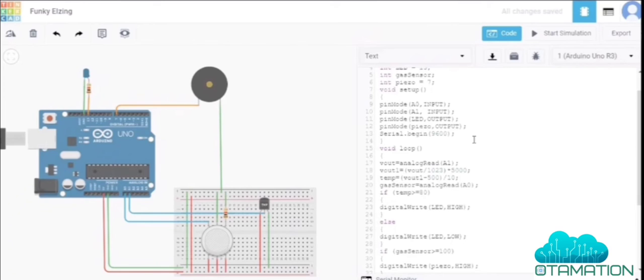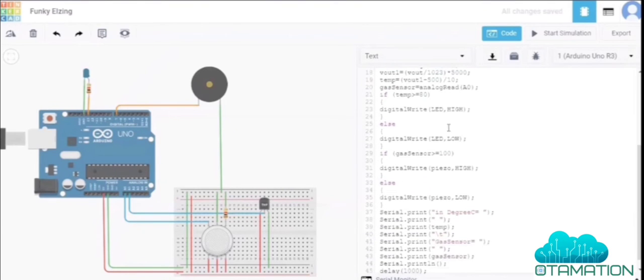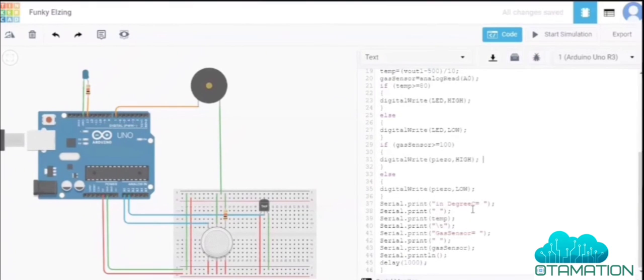In the void loop, we use analogRead on A0 to read the temperature sensor and analogRead on A1 for the gas sensor. These values are then used to calculate the actual temperature and gas concentration.